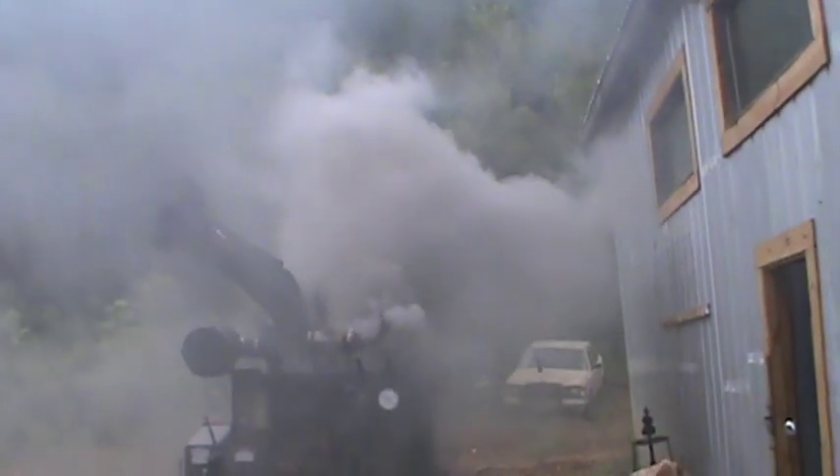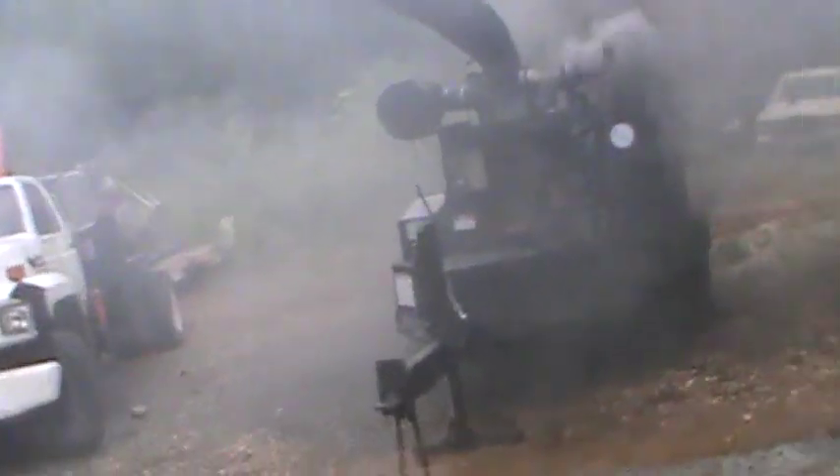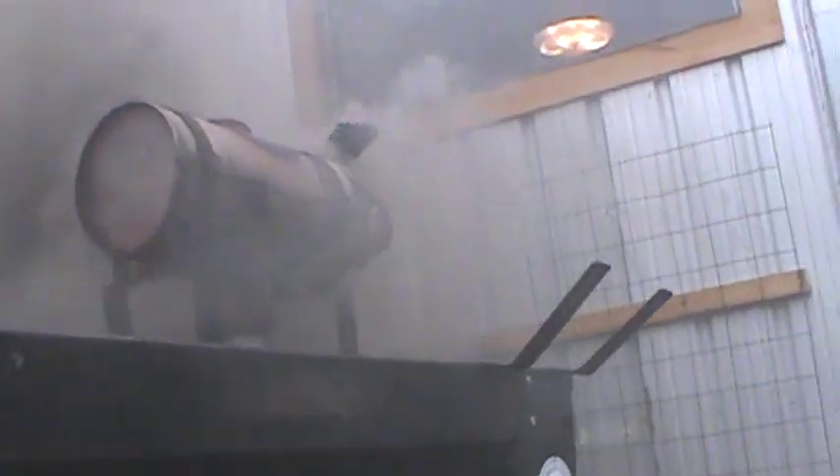Pretty crazy, huh? Well, the next question is why is it doing it? I have my sneaking suspicions - it's a diesel chipper so it eats trees all day long. I'm pretty sure the intercooler is going to be completely clogged with sawdust.